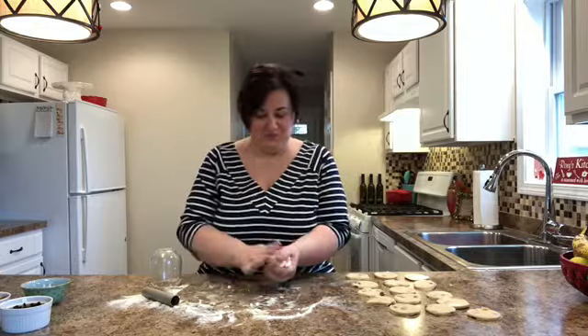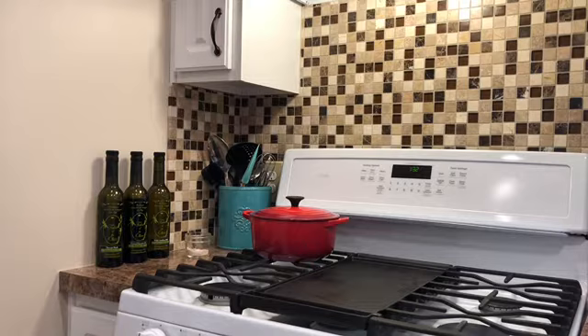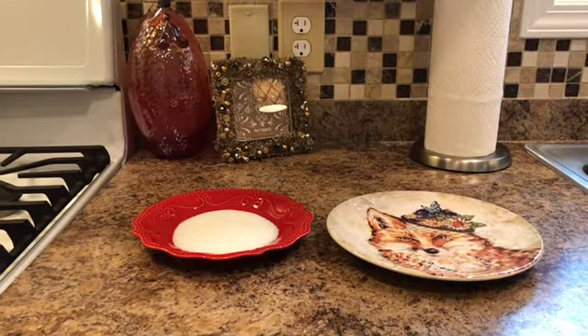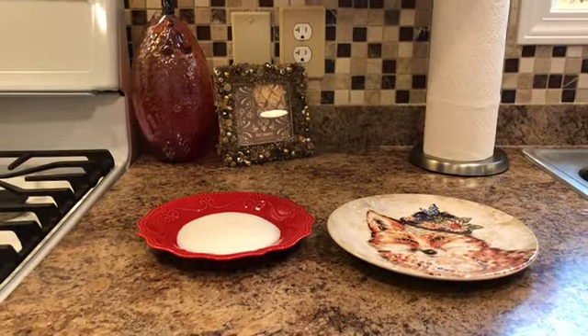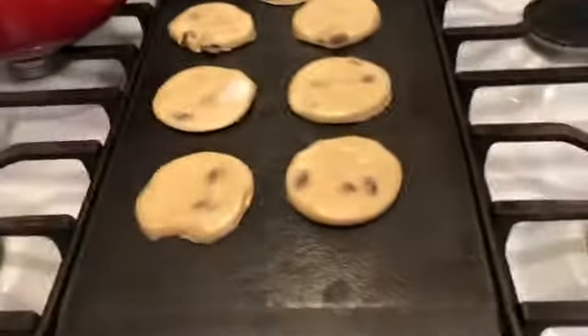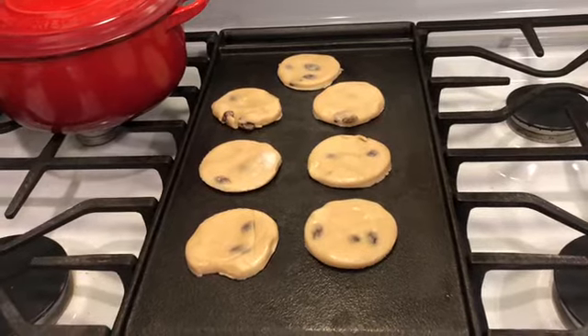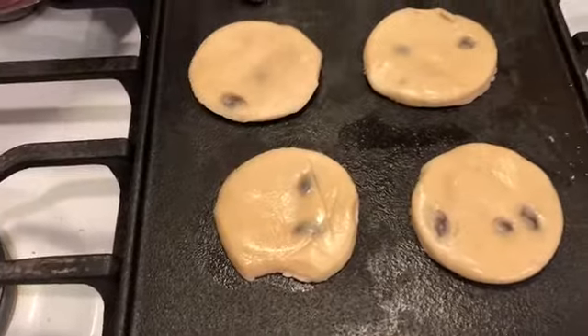We're going to be frying them soon. There's my griddle — it's cast iron, you can flip it for a grill or use this side as a griddle. It's been heating up for about ten minutes; you want it nice and warm. There is no fat on it — no spray or anything. If you see a tiny bit of shine, that's just from seasoning the cast iron. You don't need to add anything else. Over here I have the plate with sugar for dredging, and over there is the plate for the finished Welsh cakes. You can see they're starting to glisten as the heat melts all that butter inside, and if we're very quiet you can hear a little sizzle.